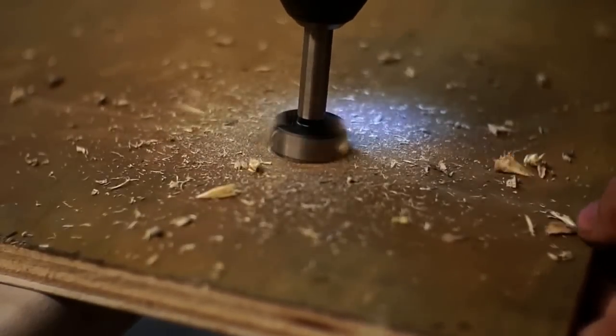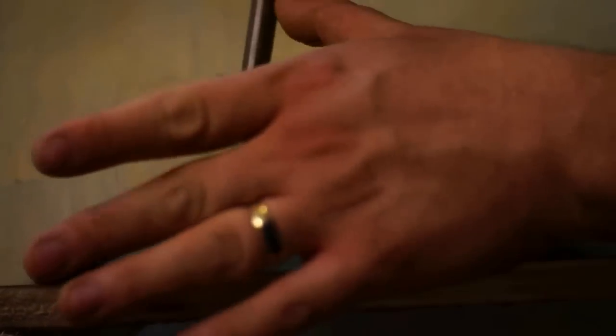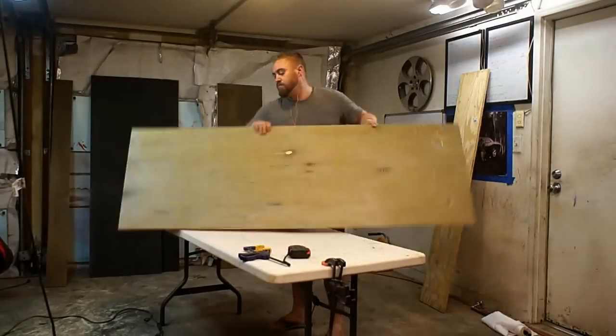With the Forstner bits and these veneers, it's really important that you don't go all the way through, because you'll get a lot of tear-out on the other side. So I'm going almost all the way through just so the tip pokes out, and then I'm coming from the other side to cut away the hole. With the first one done, all I gotta do is repeat it seven more times.